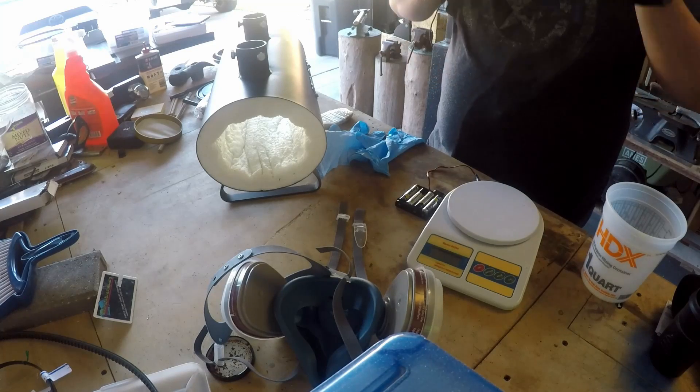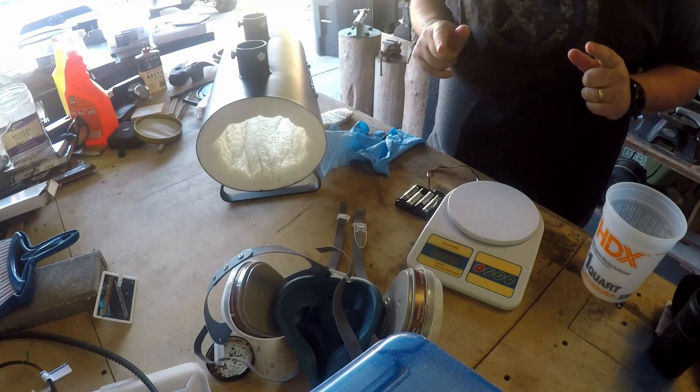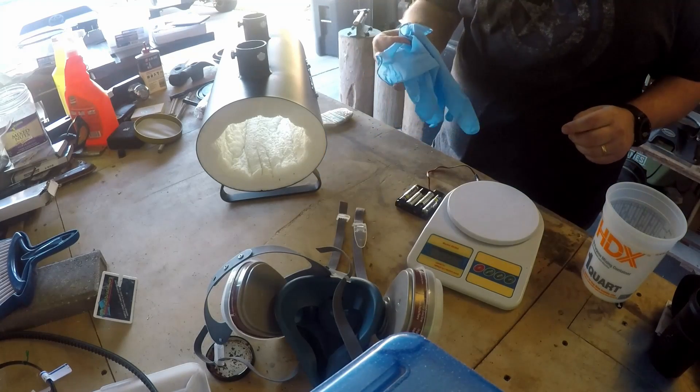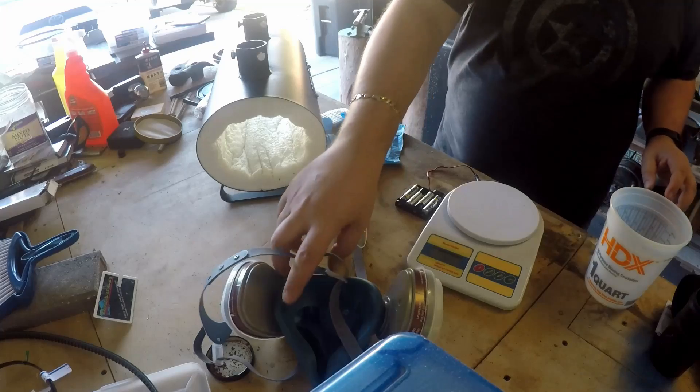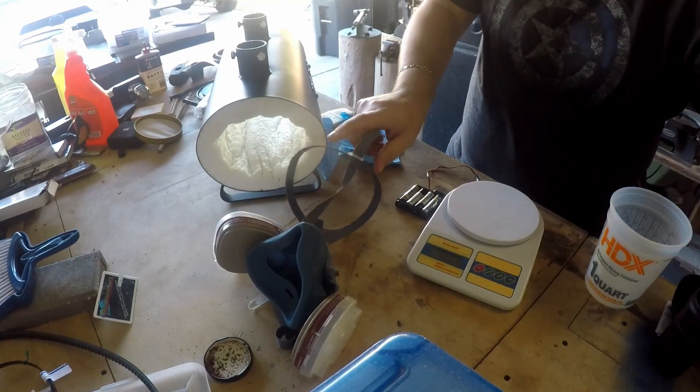Because of the materials that we're going to be using, we need to introduce some protection. We've got gloves, we've got a respirator, and we're also going to use some safety goggles.